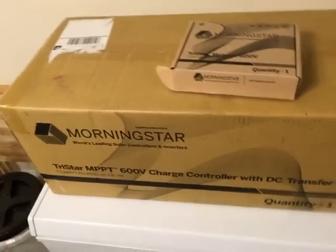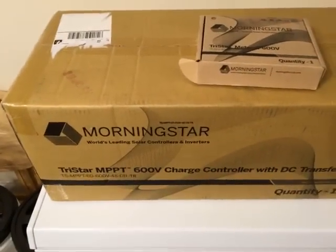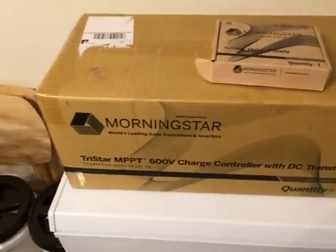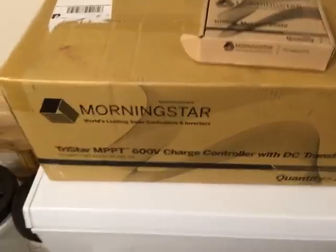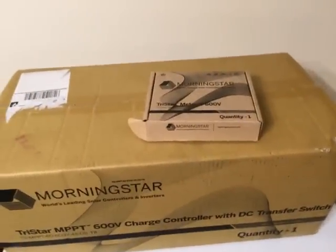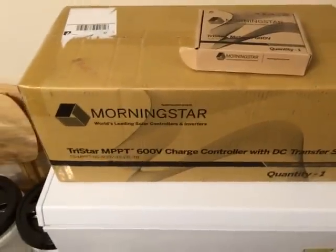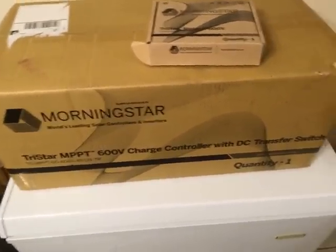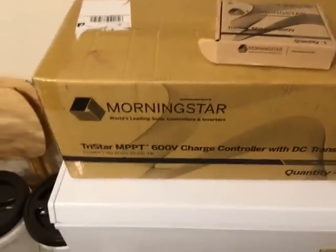Hello again YouTube. I'm back with another video where I unbox a new charge controller. Many of you following my videos know I have an AC coupled system, but unfortunately I recently lost another grid-tie inverter — it happens to be on the roof — and since I'm getting tired of getting up there, because it's a pretty dangerous undertaking.